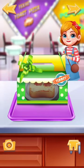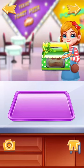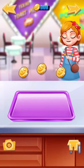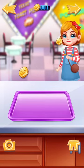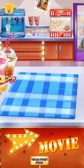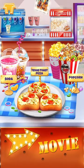Drag to serve to the customer. Nice work! Let's make another one. Wow! So many yummy foods! Choose one first.